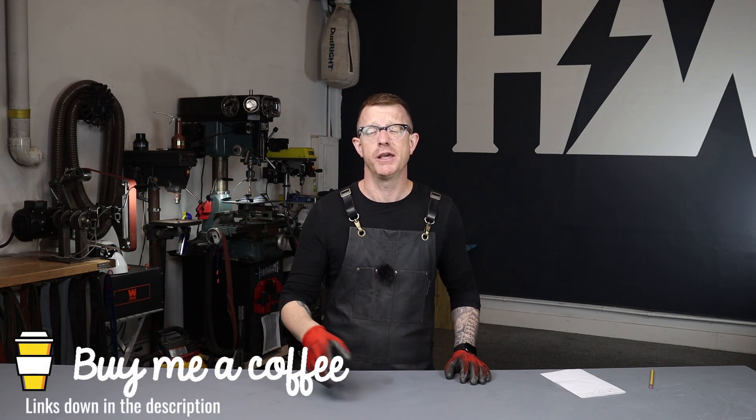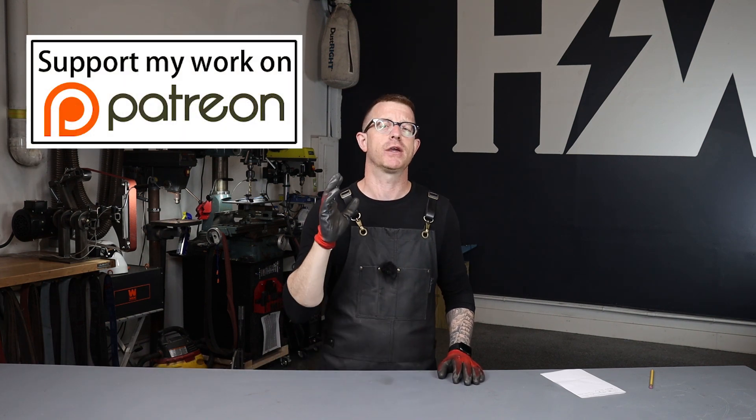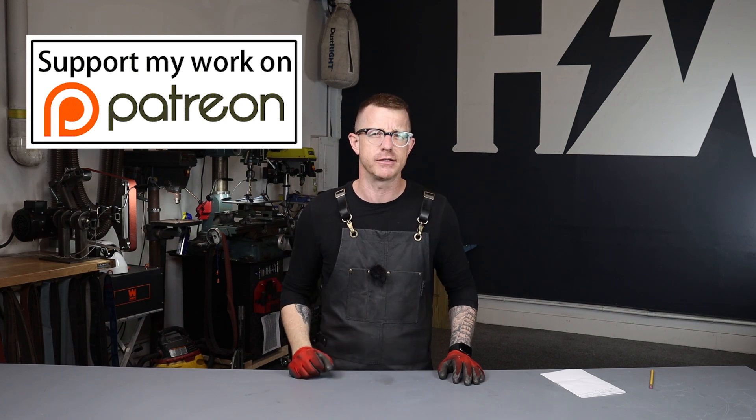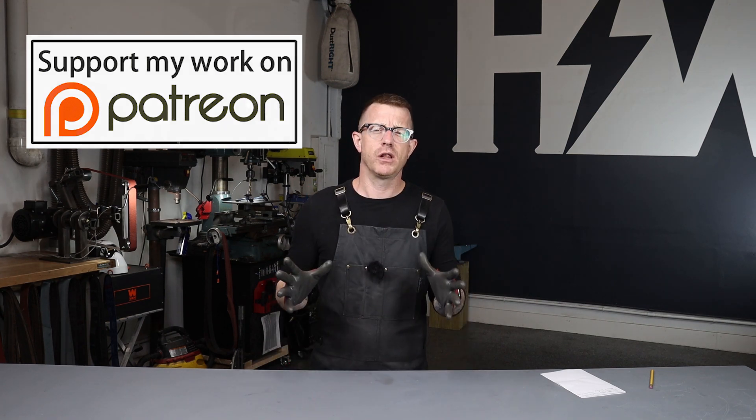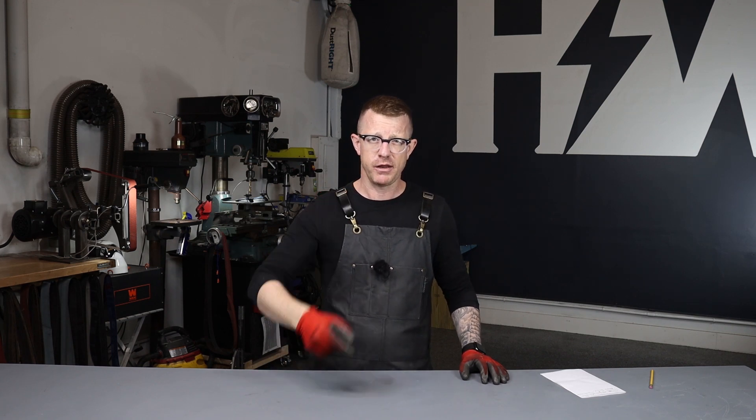I wanted to take a minute to say thank you to everyone who has bought me a coffee — thank you so much, it means the world to me. And of course my patrons who are supporting me every month, you guys are amazing. It makes me feel like I'm producing something that can help others. As always, if you leave me a comment I do read and respond to all of them. Rock 2020 — it's going to be the best year yet. Thanks so much for watching, my name is Brian House and this has been Housework.